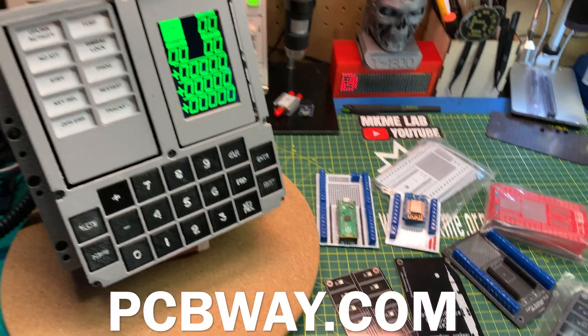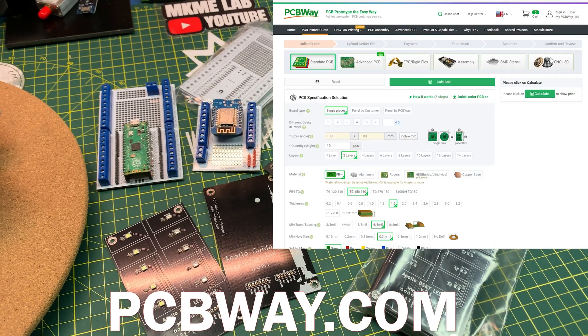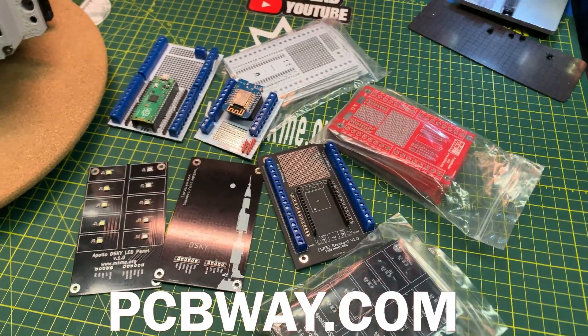This project and many others on the channel are made possible in part by PCBWay.com. They're where I have all my boards manufactured. They do a great job — they offer 3D printing services, machining services, assembly services, and much more.